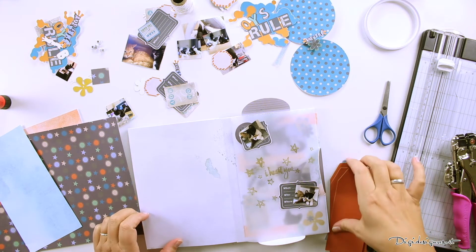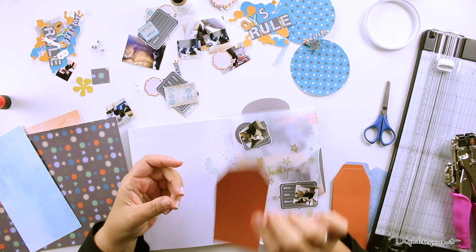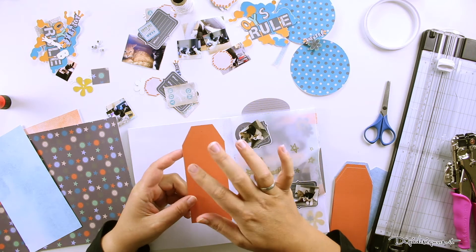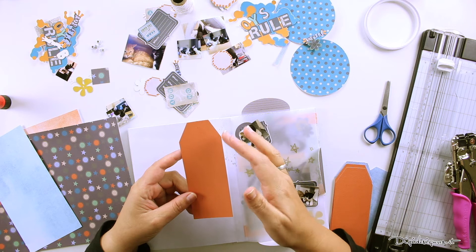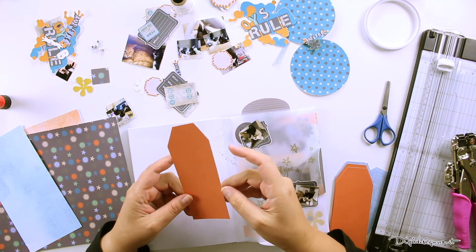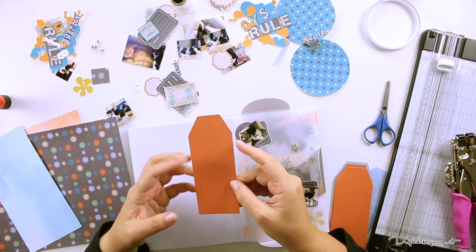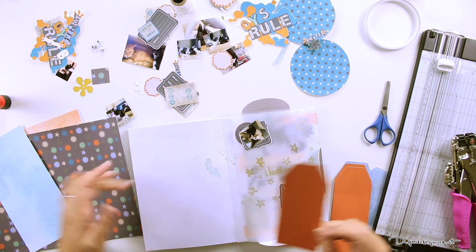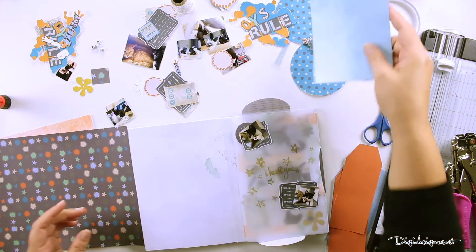I have created some tags. I create those tags with my Silhouette, which is pretty easy — you just create it in the Silhouette program, use whatever paper you like, and cut it. It's also less expensive than buying tags separately and you can create them right out of your paper.